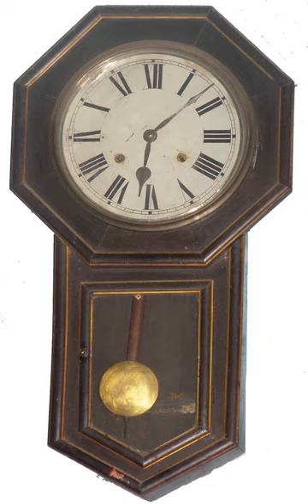On the other hand, the heavier the bob is, the more energy must be supplied by the clock's power source, and more friction and wear occurs in the clock's movement. Pendulum bobs in quality clocks are usually made as heavy as the clock's movement can drive. A common weight for the bob of a one-second pendulum, widely used in grandfather clocks and many others, is around 2 kg.